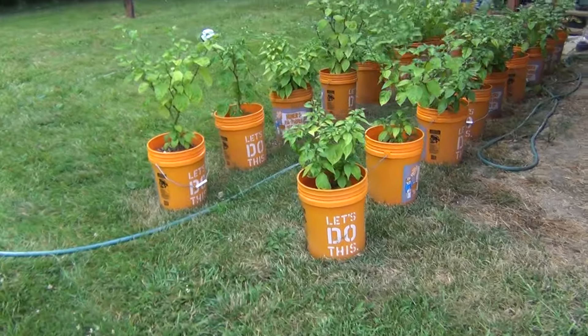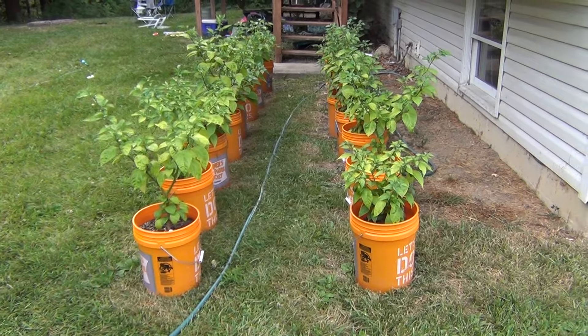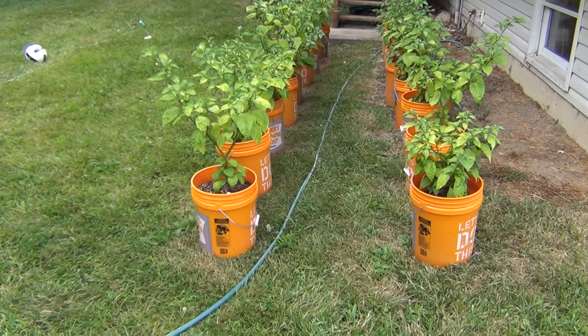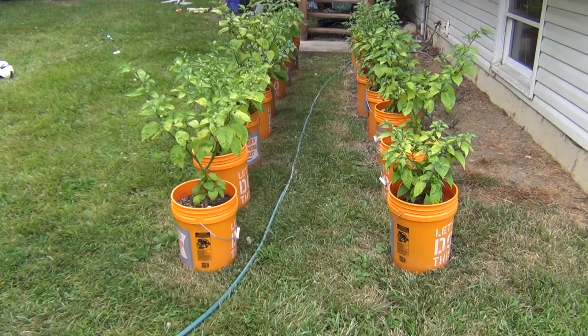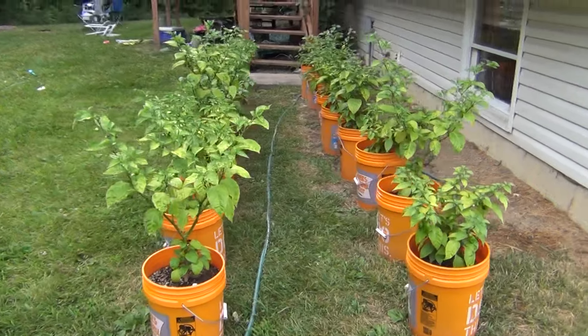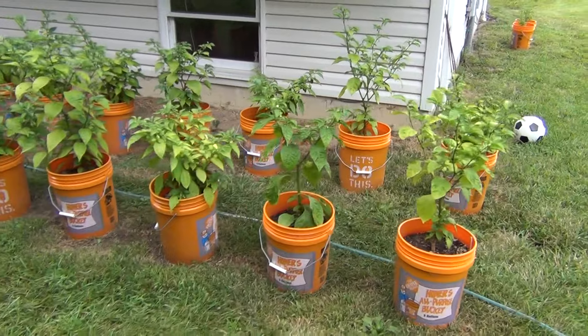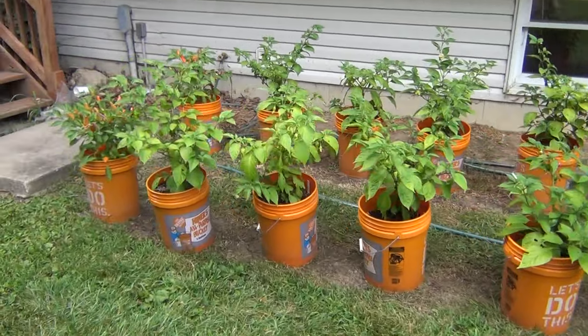Anyway, that's it guys. Hopefully in another couple of weeks we'll see if this weather keeps up — there's a ton of pods on the plants now. If the weather stays, they might go through a little growth spurt and get a bit taller for August. Alright guys, I'll catch you next time.